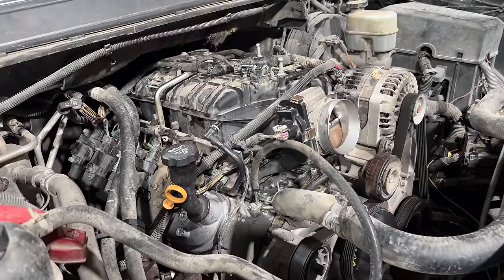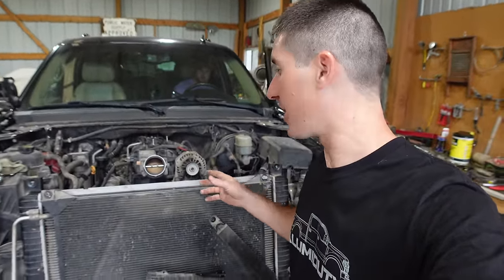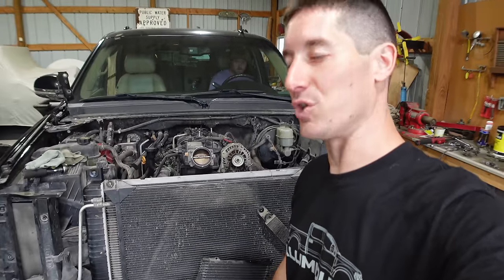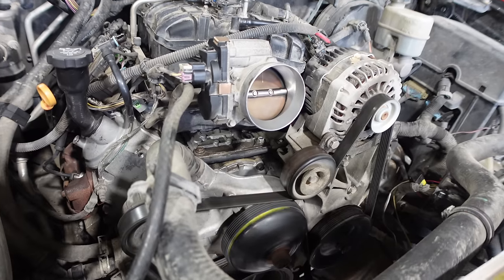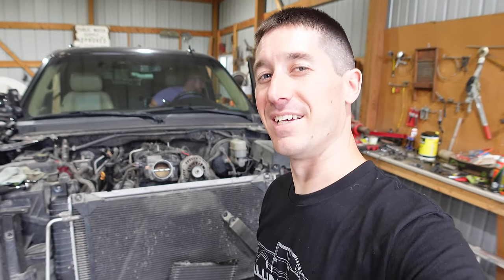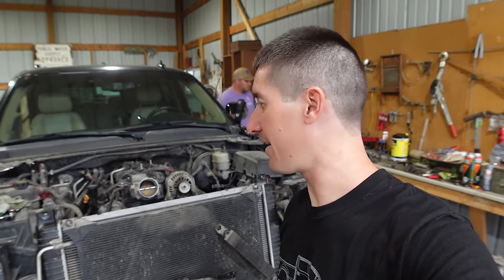And of course there's a rod knock there. It sounds like a bad rod bearing - a lot of clatter, all the rod bearing telltales. Well guys, we have a little bit of an issue here. We got the new engine in. We cranked it over until we had oil pressure and then we got it to fire. It runs really, really well, except for the clickety clackety clatter coming out of the bottom end there. Unfortunately, this engine that I had very high hopes for - obviously it was rebuilt in 2019 - it's no good.